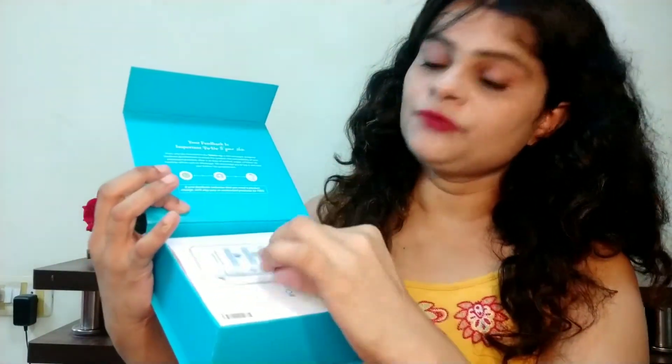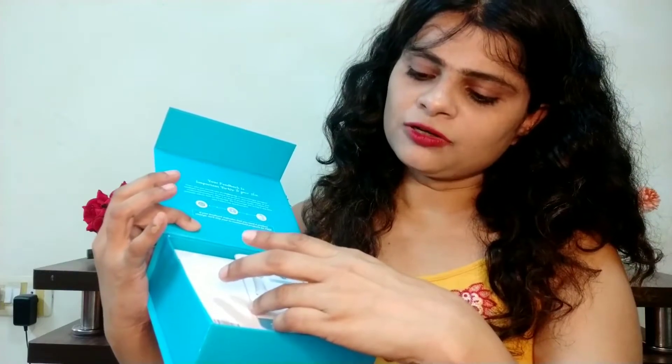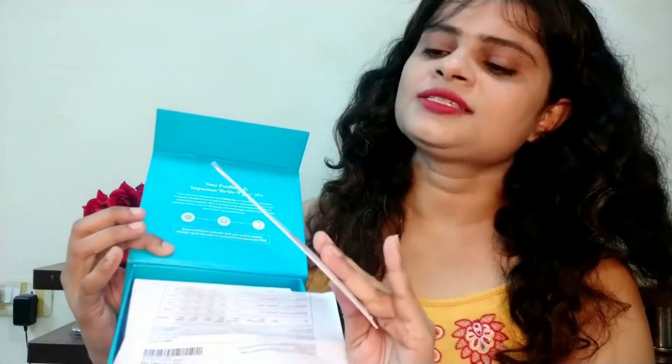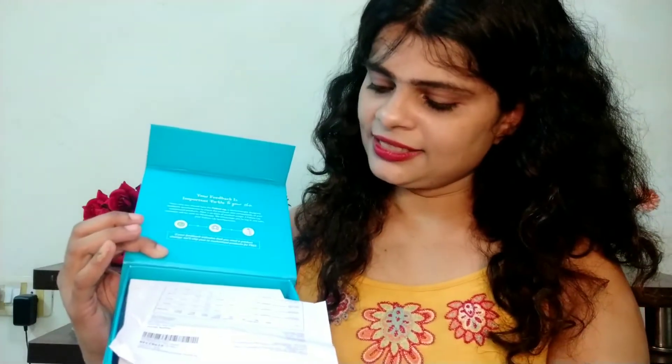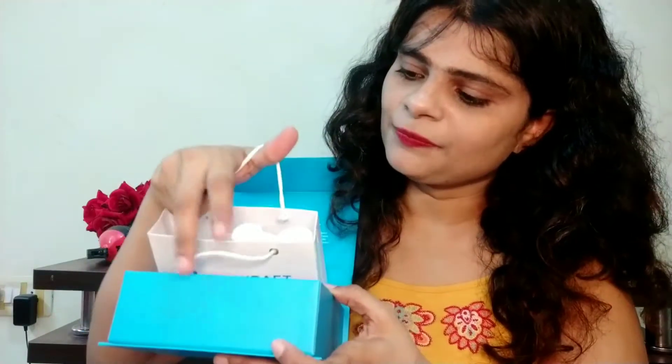I'm going to share the review and demo with you. Let me open it and show you. This paper inside says: you are now a part of our customized skincare revolution. If you use it or share it, you have a gift hamper. And this is a small carry bag — this is a SkinCraft product. You can see how beautiful it looks.